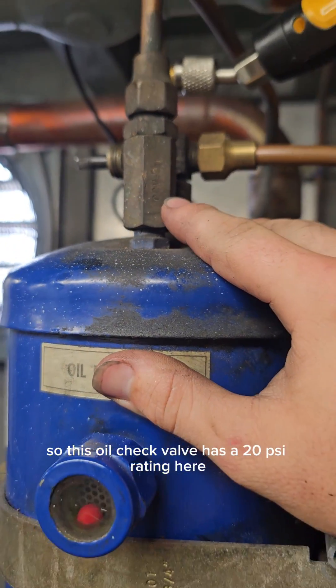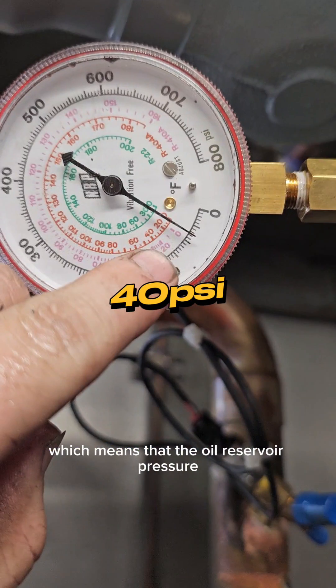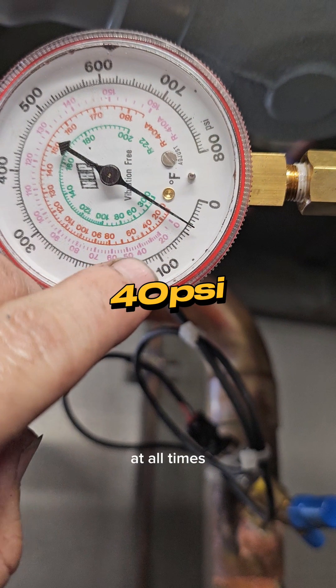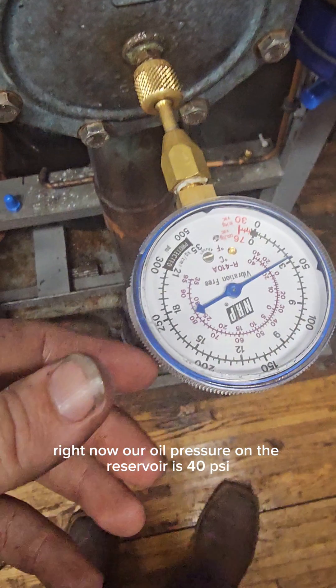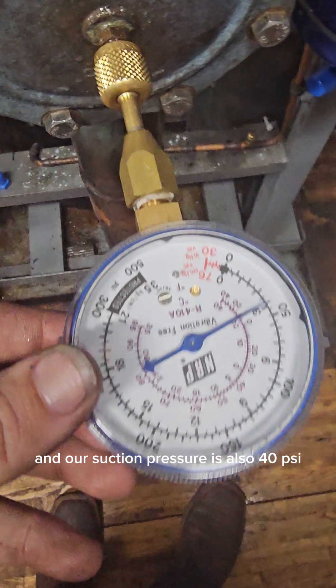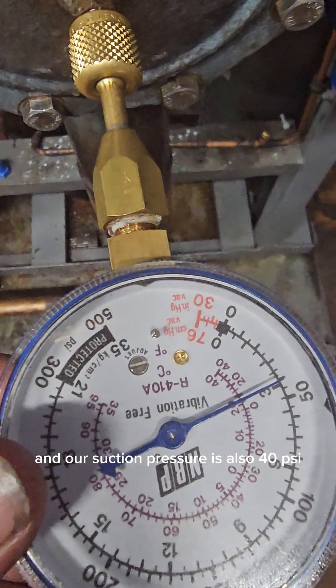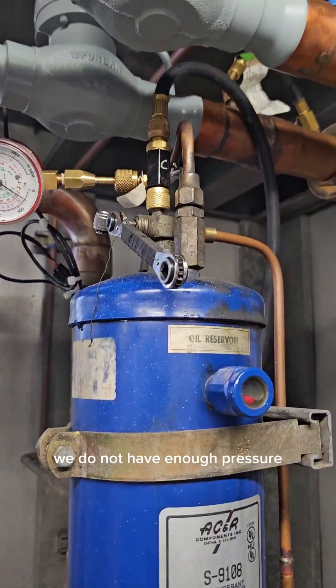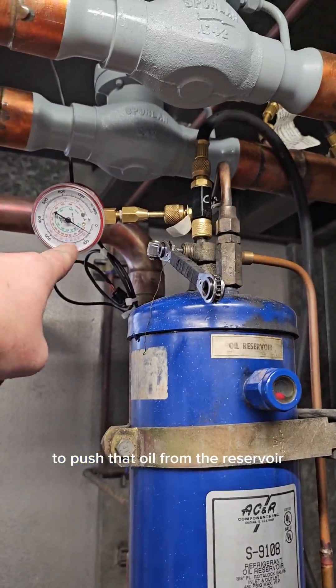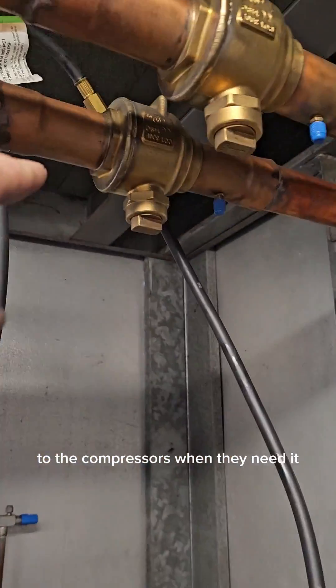This oil check valve has a 20 psi rating, which means that the oil reservoir pressure at all times should be 20 pounds per square inch higher than the suction pressure on the rack. Right now our oil pressure on the reservoir is 40 psi and our suction pressure is also 40 psi, meaning we have no differential. Without a differential we do not have enough pressure to push that oil from the reservoir to the compressors when they need it.